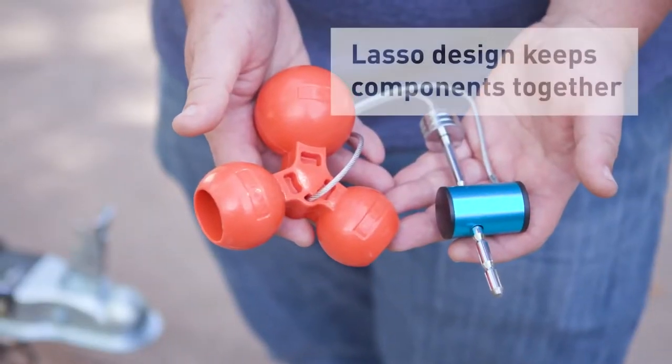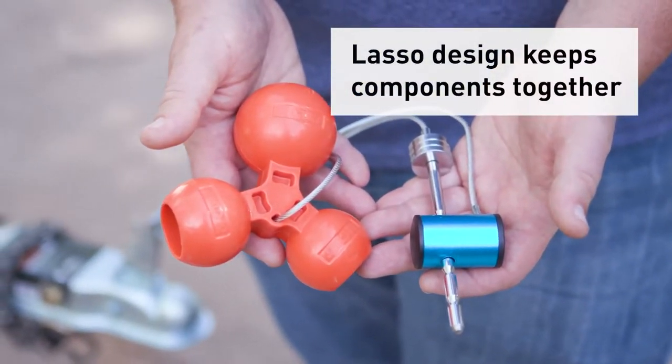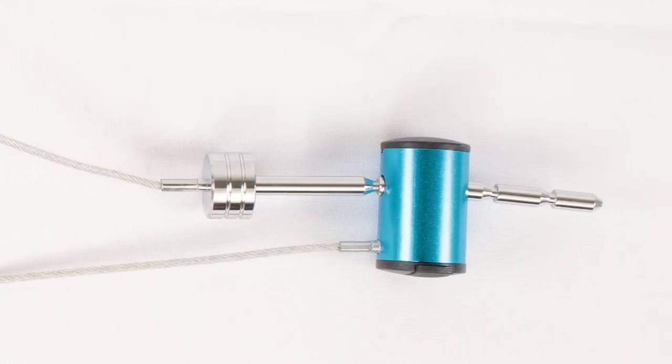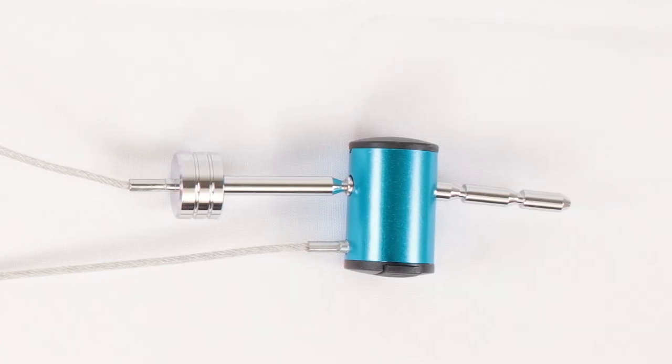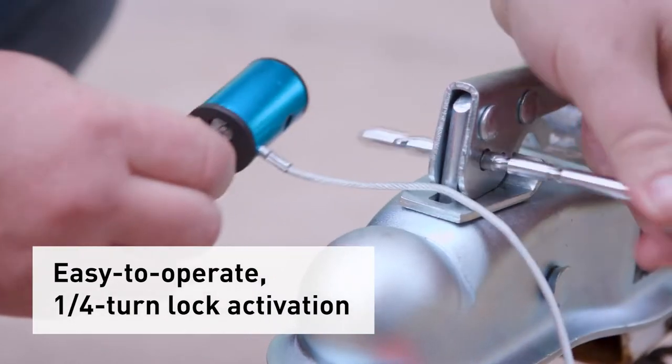The simple lasso style design keeps all the components together so you don't have to worry about losing a piece or misplacing the lock. The pin is a quarter inch and allows adjustments to fit one inch and up to three inch coupler span. There's really no installation here, but it is easy to use with the quarter turn lock activation.